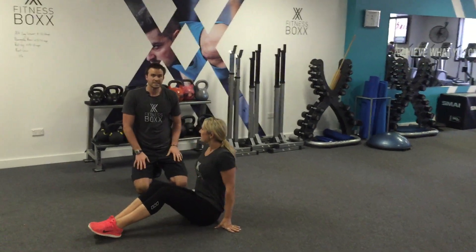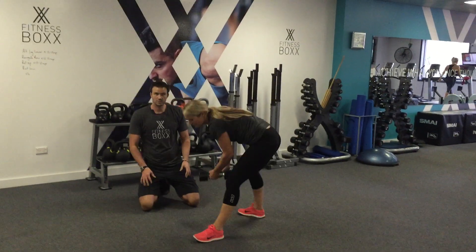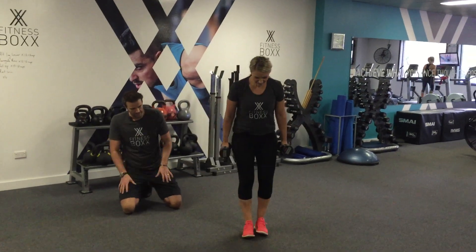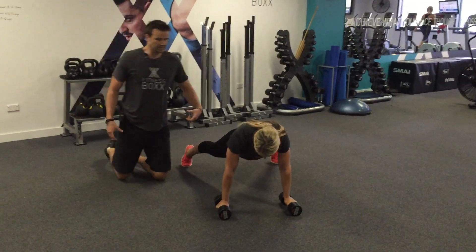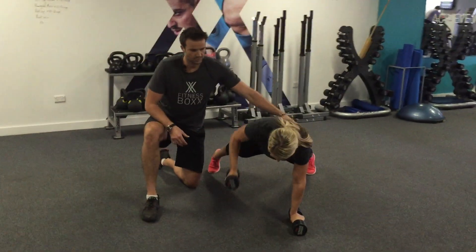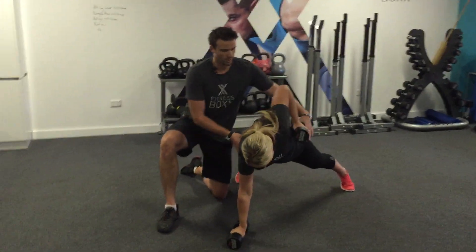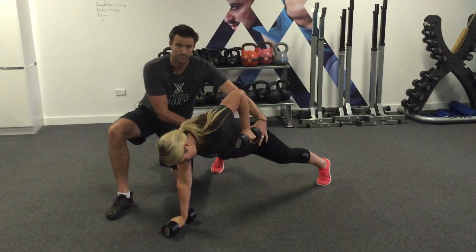That's our first exercise. The second exercise is going to be a renegade row. Using two dumbbells, Renee is going to go into a push-up position on the ground. She's going to take nice wide feet, and then from there brace through her tummy and pull the dumbbell up to her shoulder. What we're concentrating on is keeping hips square — I want the least amount of movement through the hips as possible.